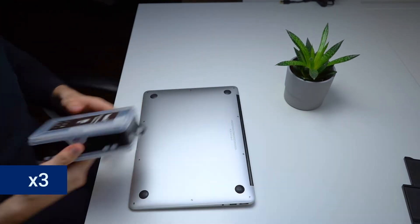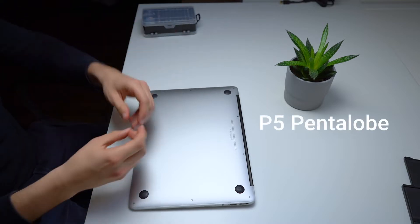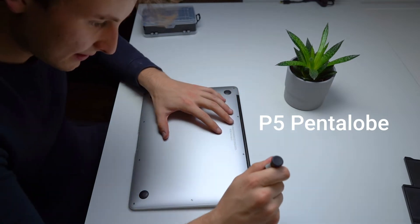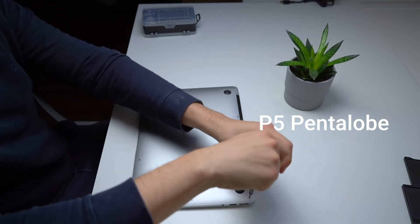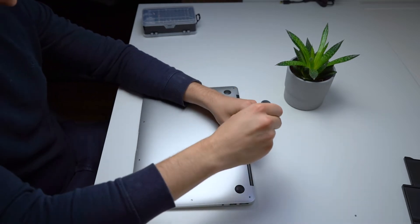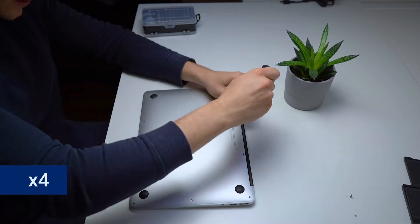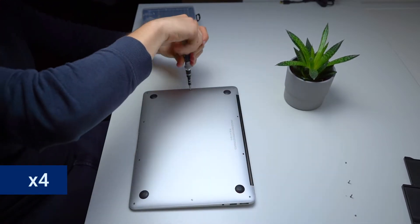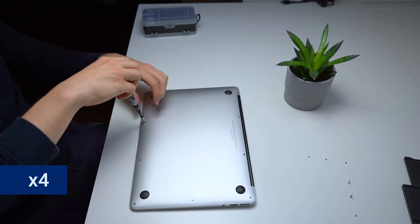First we're removing all of the screws holding the bottom part of the MacBook in place using this bit. We lay them out in such a way that visualizes how they were screwed in before, so we don't mess up and put the wrong screws in the wrong holes. With a battery replacement that isn't much of an issue usually, but once you get to the more hidden components of the computer it can easily get very difficult to differentiate the small screws.